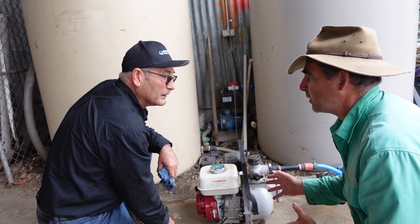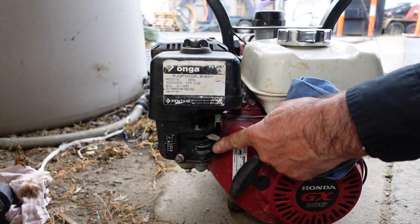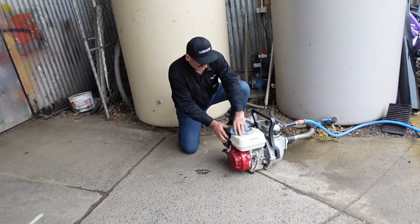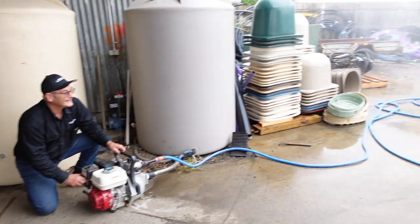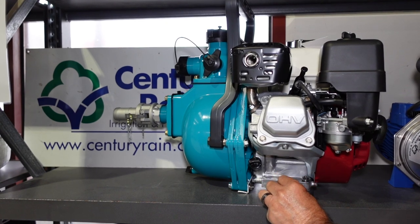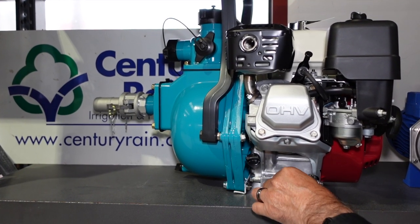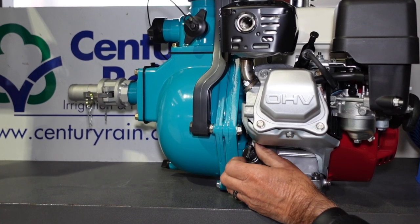These fire pumps are made to be really simple to start. Let's go through the start-up process. Turn the little on/off switch on, make sure your fuel is on. Since this motor has been started before, you probably won't need the choke — adjust the throttle. Then all you have to do is pull-start it and it should go.